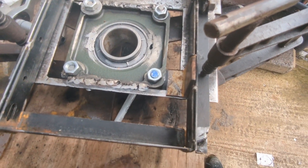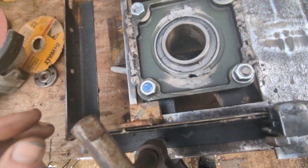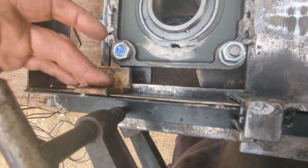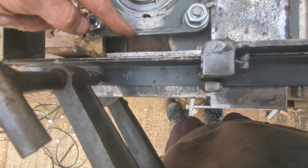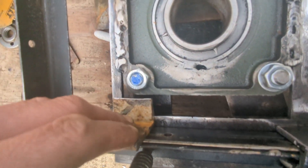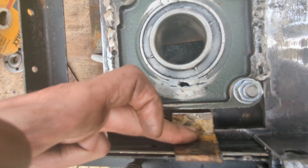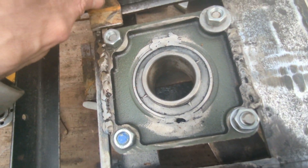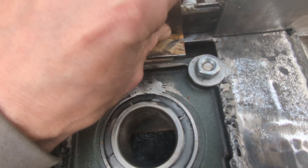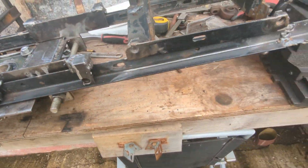I can't remember if I explained this. What I've done is I've used this bit of angle — let me try and get a good angle, no pun intended — just to make sure that we've got a straight line in between the bearing and the frame. So as I pull that down you'll see it's pretty much nailed on. The same on the other side. So I just wanted to show you that's how I've done it. It's about right, it's as straight as I'm going to get it.